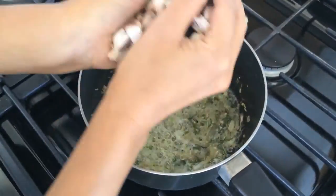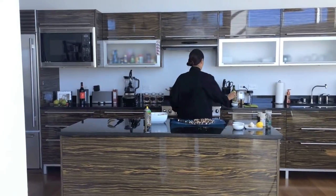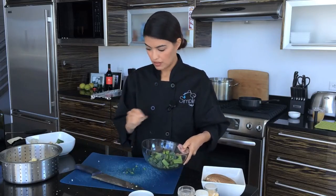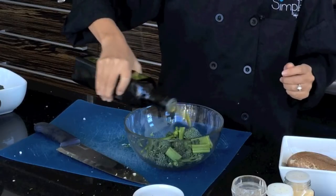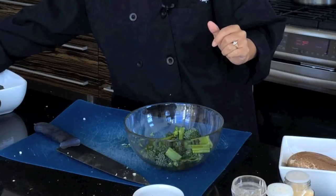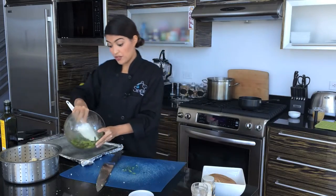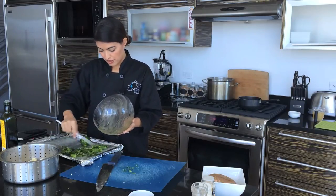Now portobello mushrooms. While those mushrooms soften, I'm going to prep the broccolini. We're going to be using about one to two tablespoons of olive oil. You want to coat your broccolini — that's how it gets nice and brown. This is only going to take 10 to 15 minutes in the oven. Let's just spread this guy out.